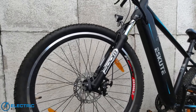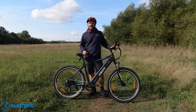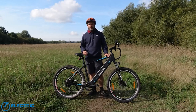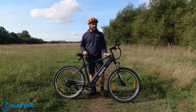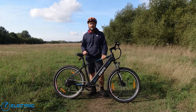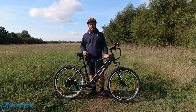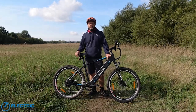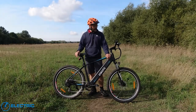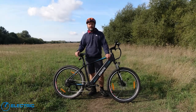At the front, we have Zoom budget suspension forks. They were pretty effective — it really took the edge off all the rocky tracks, towpaths and bumpy roads we went on. Given the price, they're about what you would expect and about up to spec. It's a fairly soft spring in the forks; I felt it was about right for my weight of 154 pounds, 70 kilograms. We've also got cable-operated disc brakes on 160mm rotors. These were another standout feature — plenty of braking power even though they're at a budget spec, more than enough power to stop under just about any conditions. Some of the best cable-operated brakes we've found.